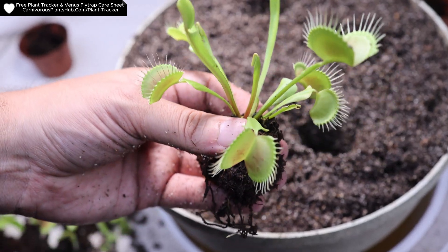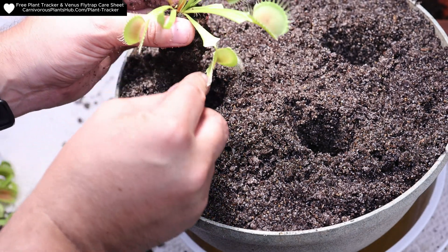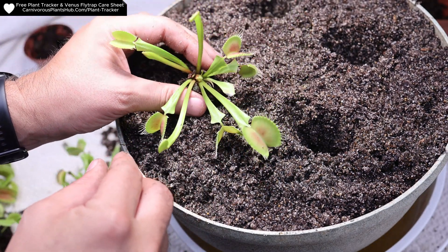Hello everyone, welcome to Carnivorous Plants Hub. Today I'm bringing you an update on the four Venus flytraps that I bought from Walmart and repotted about two months ago.